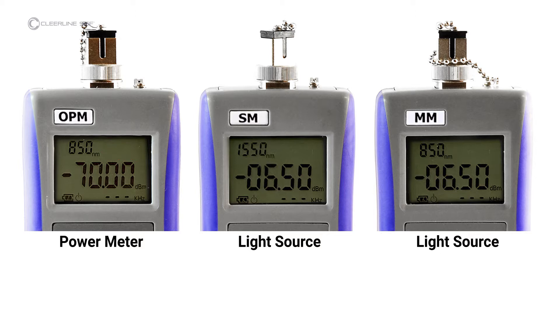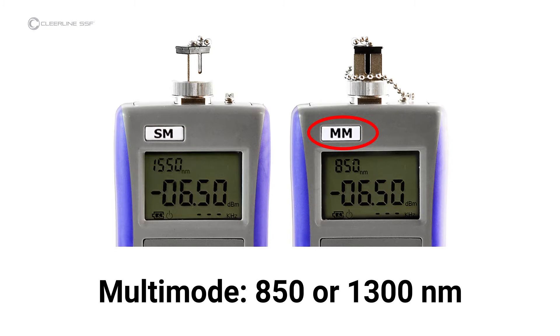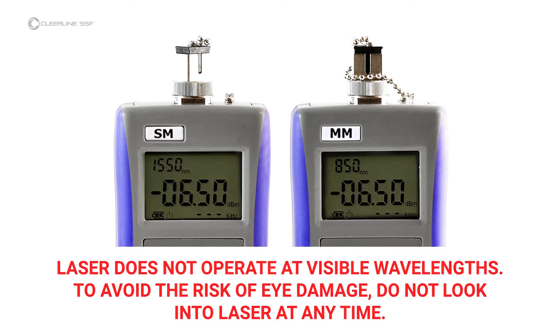The light source for single mode testing, marked SM, operates at 1310 or 1550 nanometers. The light source for multimode testing, marked MM, operates at 850 or 1300 nanometers. Note that the laser does not operate at visible wavelengths — light will not be visible when the laser is active. To avoid the risk of eye damage, do not look into the laser at any time.